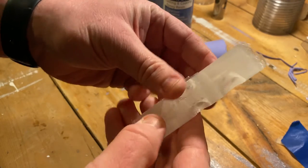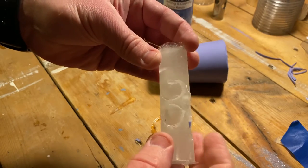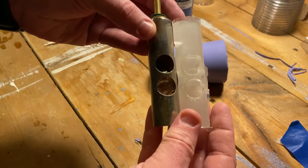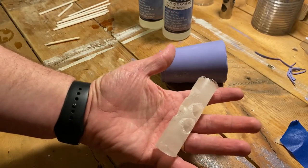And that is our acrylic molded valve. Not bad in comparison — that's pretty neat, I like it.